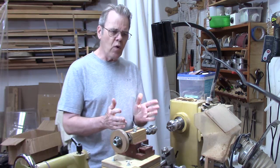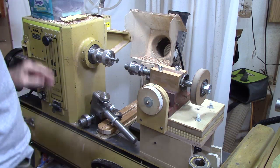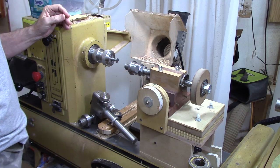There are basically four components to a threading jig. You can download that article from my blog site, and I'll have a link in the description underneath this video.